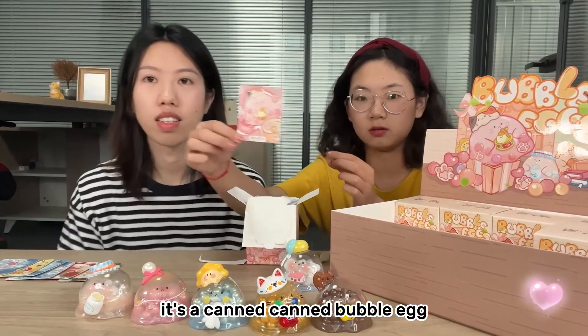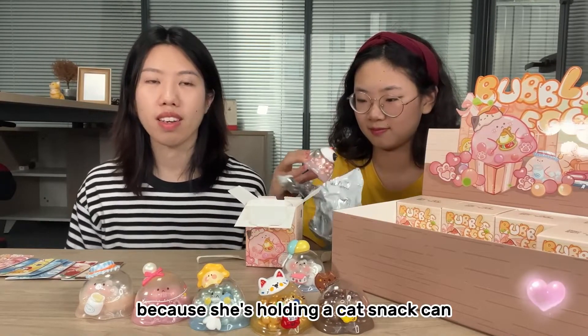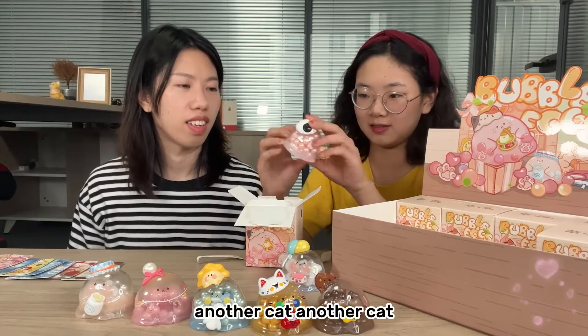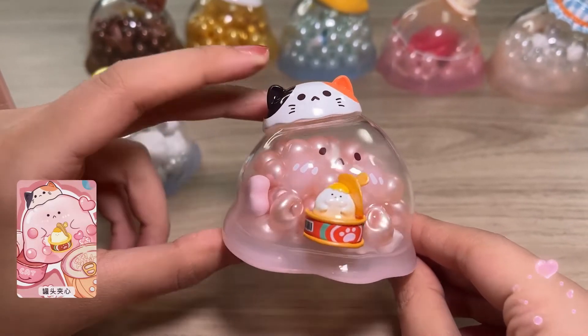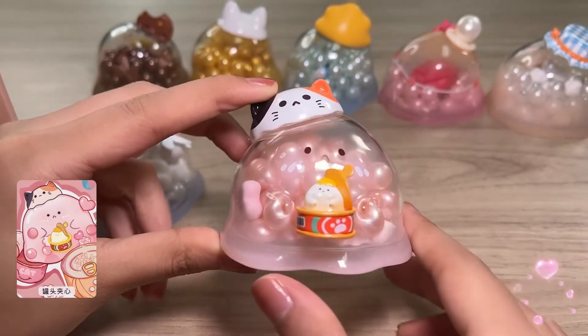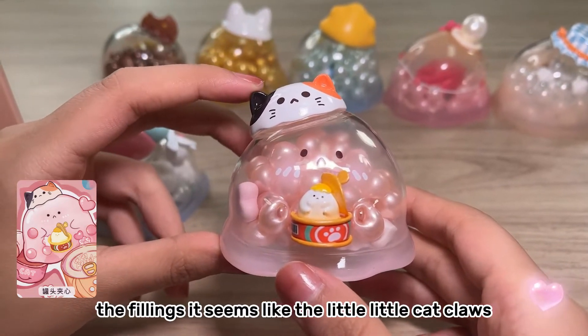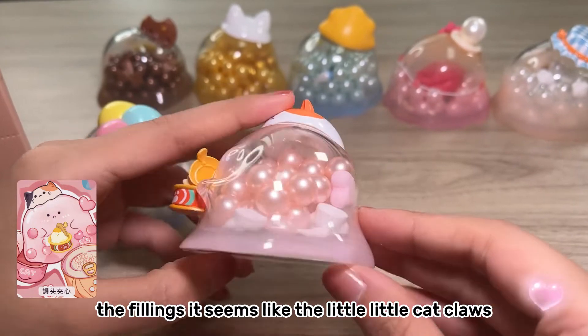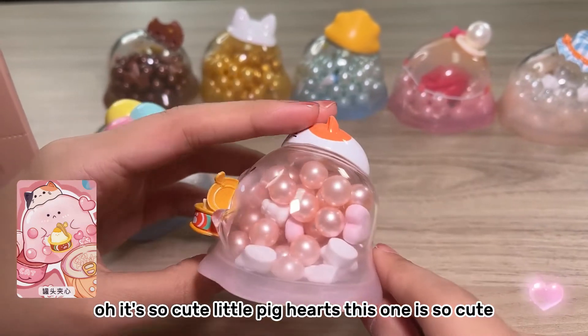It's a canned bubble egg! She looks like a cat because she is holding a cat snack can — another cat! She is holding a can and I don't know what's inside the can. I found something interesting: the fillings seem like little cat's claws and little pink hearts. This one is so cute!